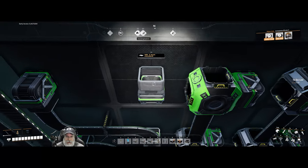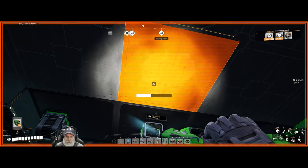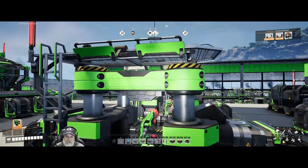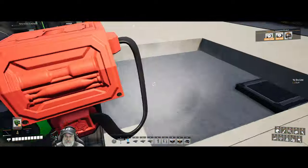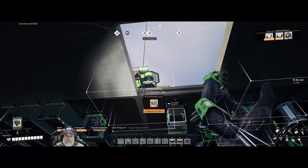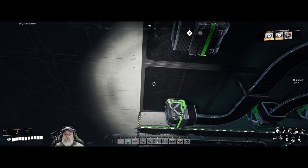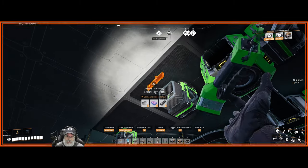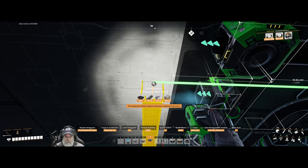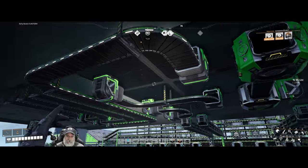The screws — I put a sign here to remind myself that a Mark 3 belt is needed. Let's confirm: yes, this is outputting 200 screws, therefore we need a Mark 3 belt there. So we'll put this back — it's not going to line up perfectly, we don't need that sign there anymore. We're just going to come back to here, go back to, and into there. Screws are hooked up, beautiful!